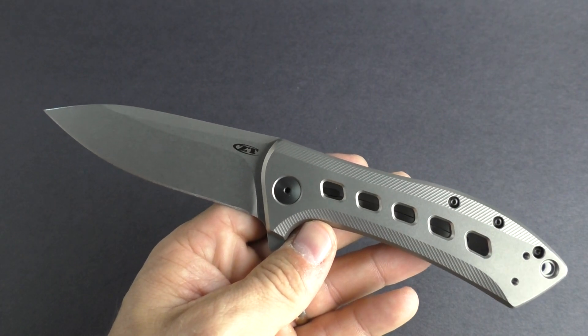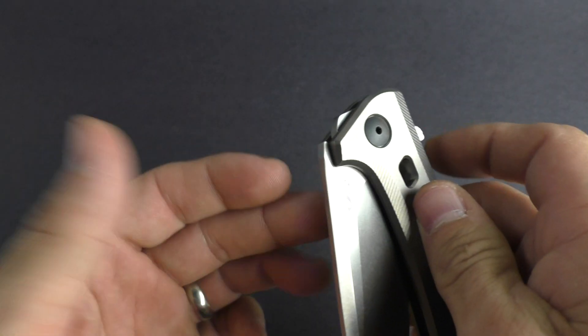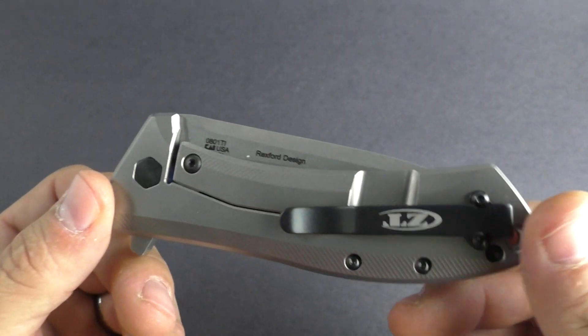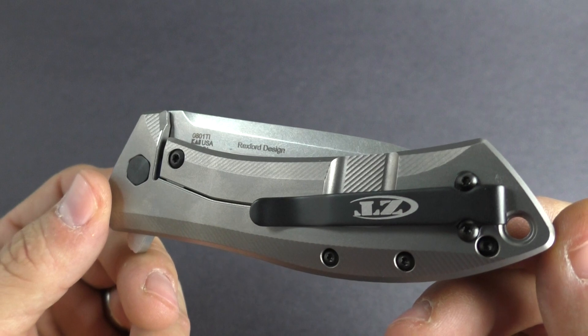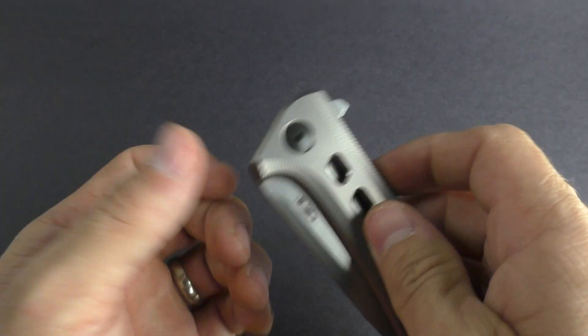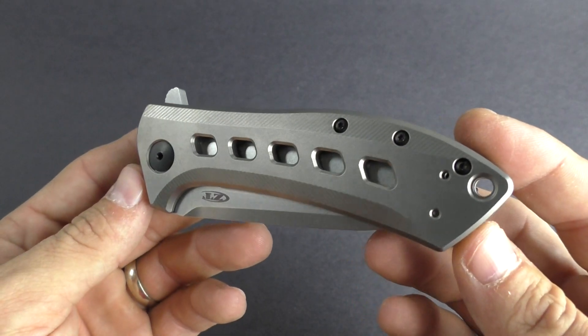Hey guys, this is KnivesPlus.com. Welcome to another walk around. We're going to be looking at a pretty sweet ZT knife. This is the 801 Ti, which is titanium — kind of the new version of the 801 series that they've done in the past.